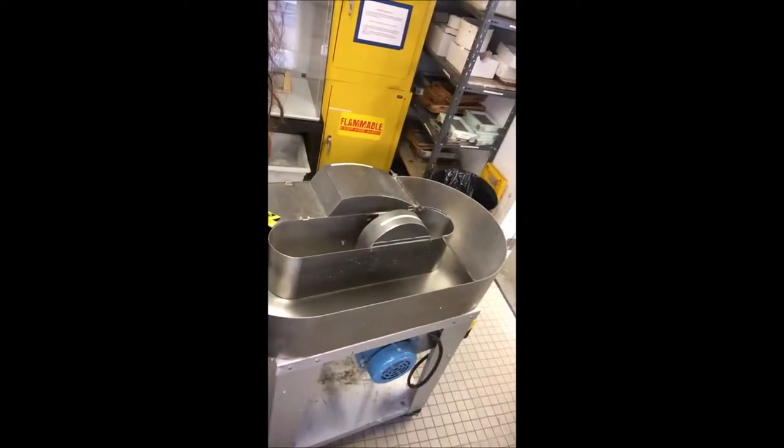This is the Hollander beater, and all this paper is going to go in here. But first I have to put two-thirds water into the beater. I put the paper into the Hollander beater and then it's ready to go.